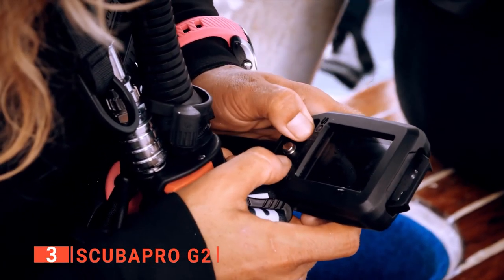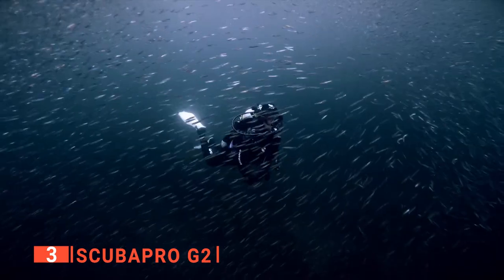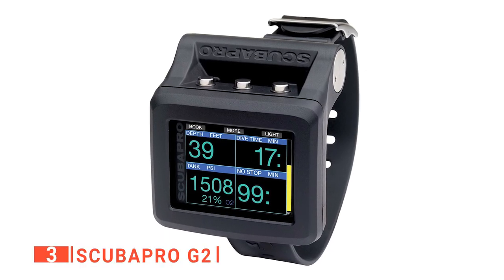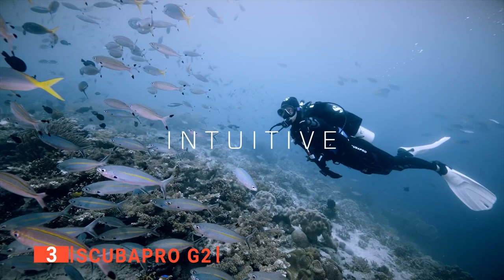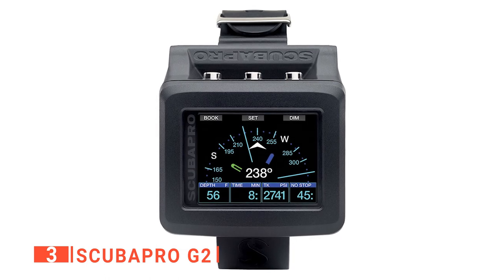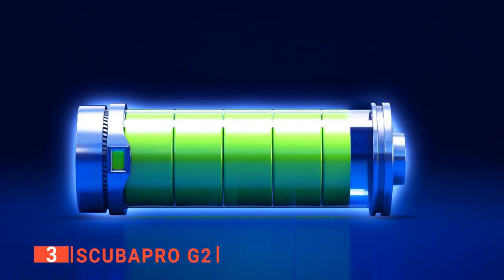Its operating modes include Trimix, Free Diving, Scuba, CCR, and Gauge, so you can enjoy full versatility. This unit can save up to 1,000 hours of your diving profile with up to 485 megabytes of storage space. You can download photos, videos, and readings to your smartphones and other devices via Bluetooth. It is compatible with lots of Android and Apple devices. It also has a rechargeable battery that can last up to 50 hours of continuous diving, and it doesn't take long to charge.